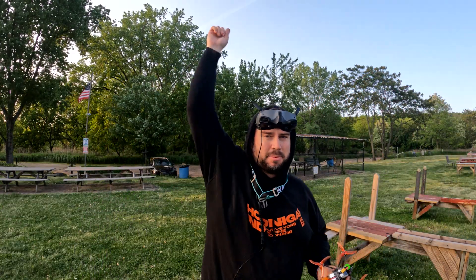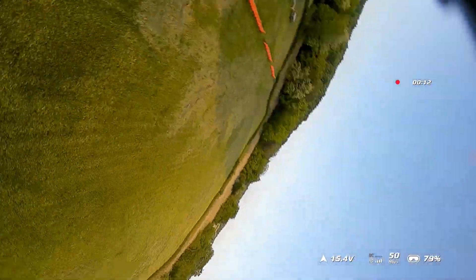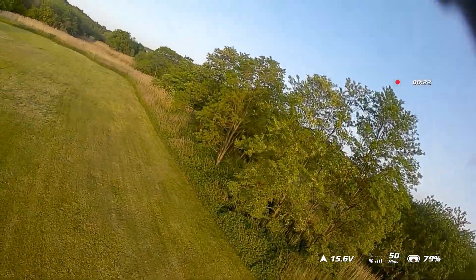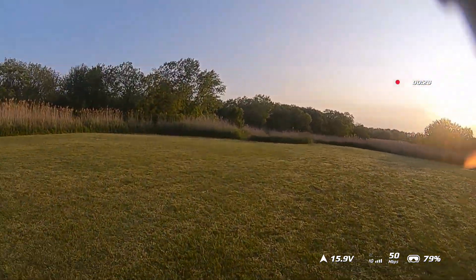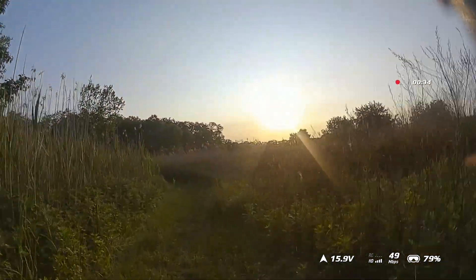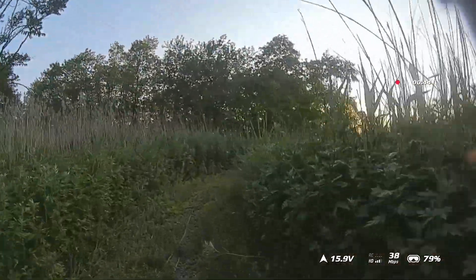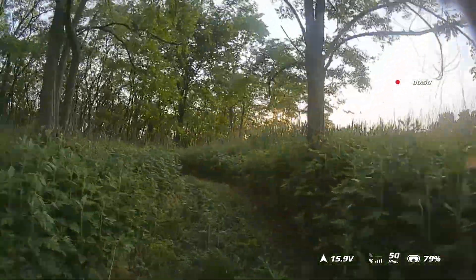We're going to do that same loop once again. Let me get up in the air and we'll get going. Once again, 50 megabits per second, channel one. I'm not basing this entire thing on just the performance here in this open air right in front of me, but I expected a little bit more of a performance dip. Let's see how this does. I don't know that this is better or worse, to be completely honest.